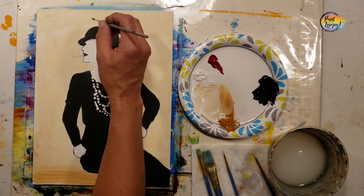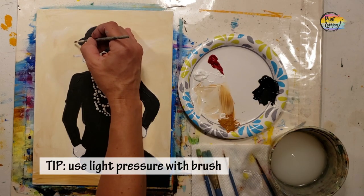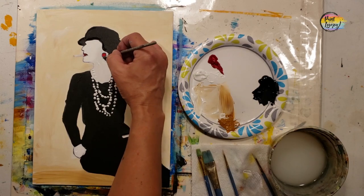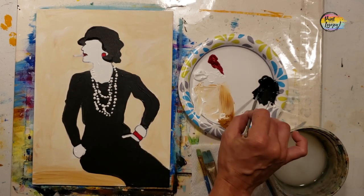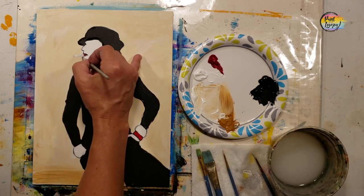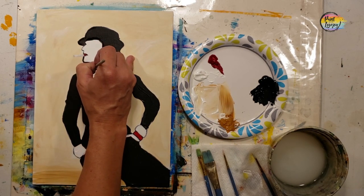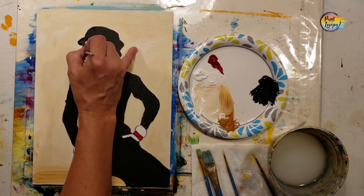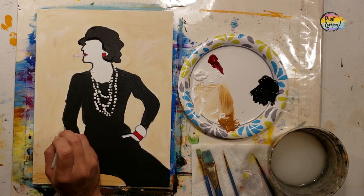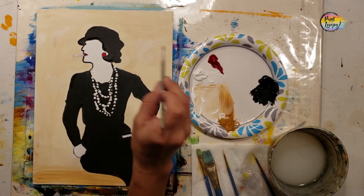Now we're going to go back to the black paint for our outlines. Keep light pressure — if it's too much to do these skinny lines for the cigarette and the contour of the face, you can let the paint dry and use a Sharpie marker, but the paint has to be fully dry for the Sharpie to transfer appropriately. As we make these tiny skinny lines, you can see I have my pinky out as a steady pivot point, and you can also rest your forearm against the edge of the table.